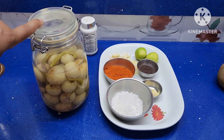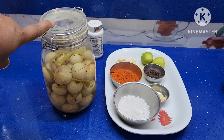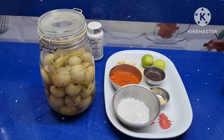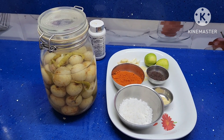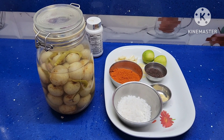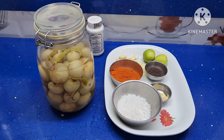Making Amla Pickle — Usirkaya Pachadi — from salted amla. I have shown how to make the salted amla in my previous video, so it is much easier to make pachadi, that is pickle, instantly with the salted amla. Generally, amla pickle kept for a longer time darkens and loses its flavor, so when you make it instantly with salted amla it is going to be very flavorful and colorful.